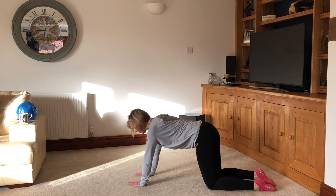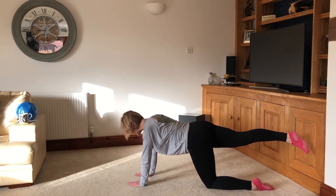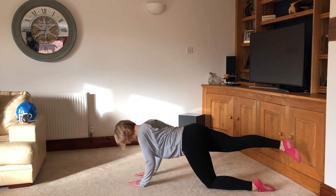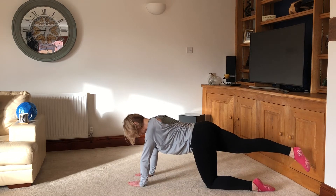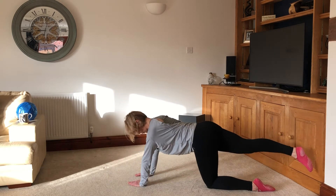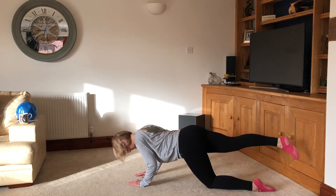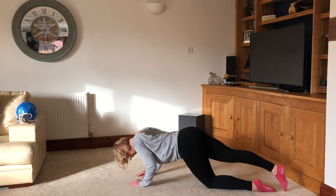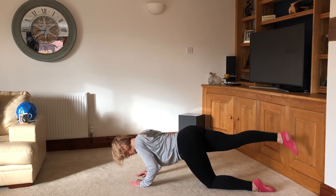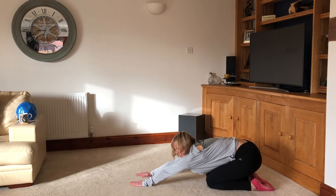This time extend your right leg out behind you — tummy drawn in, try to even the weight through both hands. Take it down again and up, breathe out to push up. Two more, one more. This time come halfway down and hold it, then tap down and up with the leg — tummy drawn in. Two more. Well done. Have a little stretch back — that's good for the triceps, good for the back of the arms.